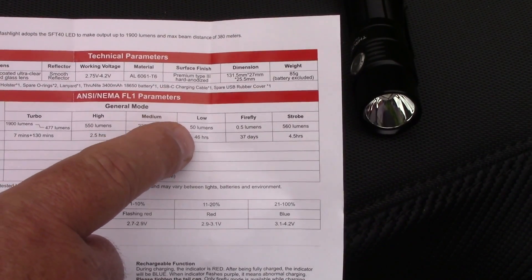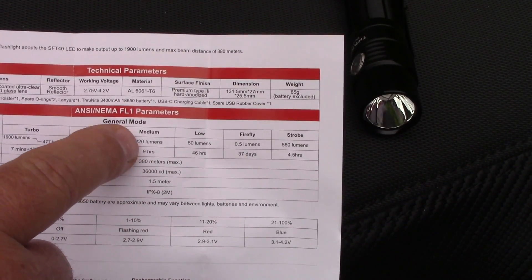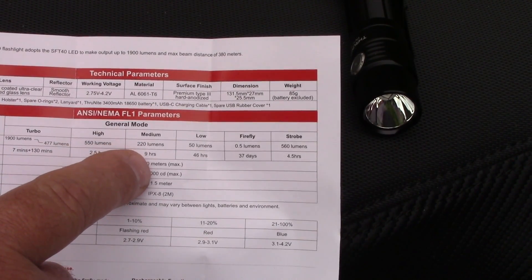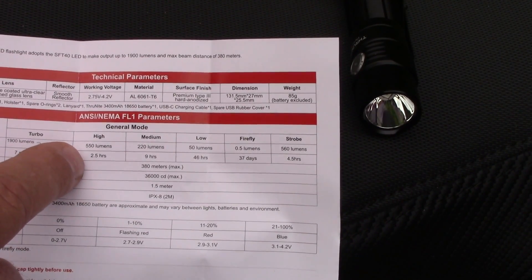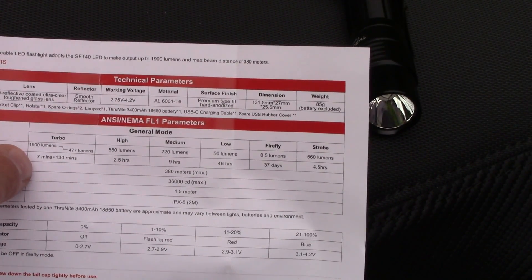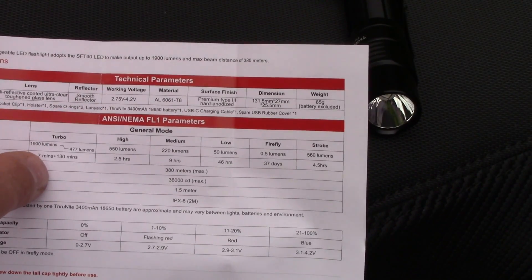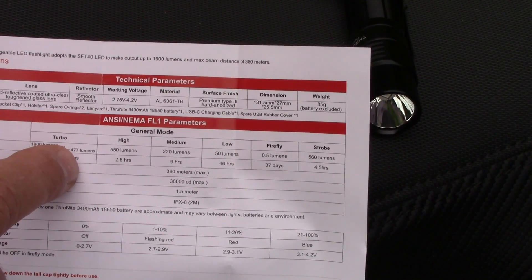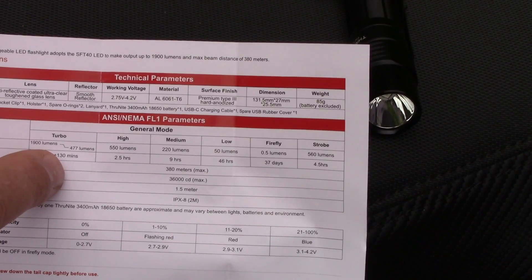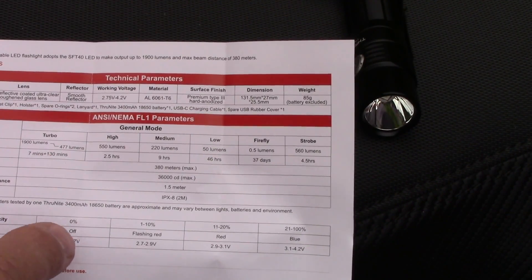On low power you get 50 lumens and that lasts 46 hours — still pretty incredible. Medium is 220 lumens and nine hours, which is really good. High power is 550 lumens for 2.5 hours. Turbo is 1900 lumens, and then after seven minutes it drops down to 477 lumens to protect the light from overheating. Once it drops to 477 lumens — which is between medium and high — it will then last 130 minutes.